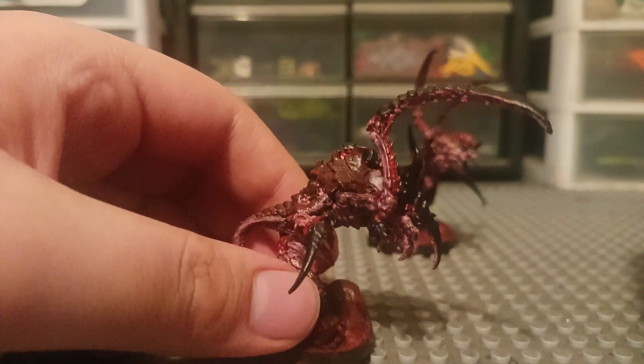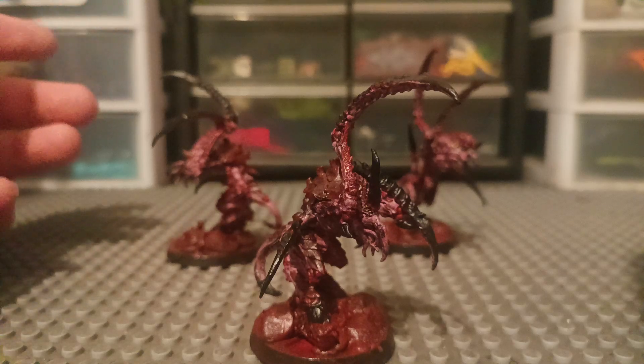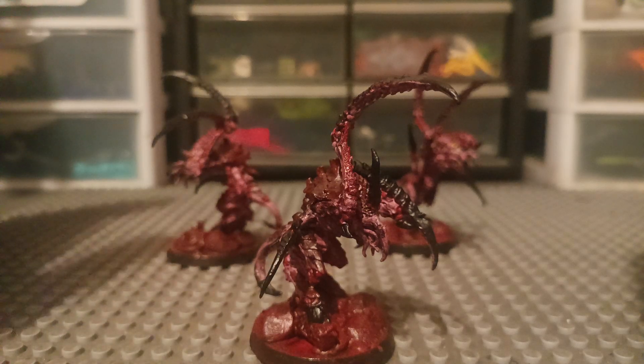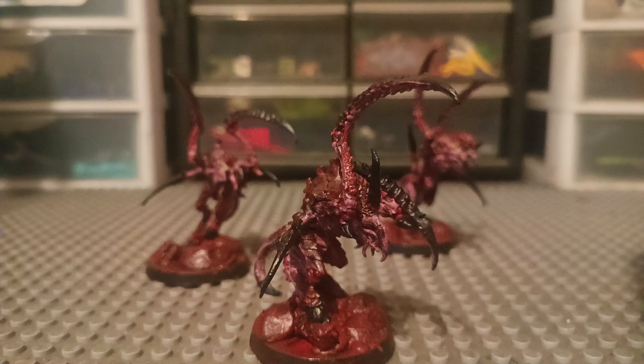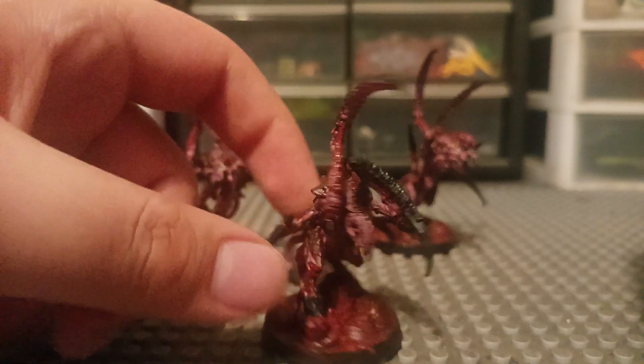These guys are all push-fit. My Death Guard units are the only ones that are not push-fit. But Tyranids — my Termagants, Reaper Swarm, and these guys and the Tyranid Prime, which I'll be showing in the next video — are all push-fit, including the Space Marine Infernus Marines and the Terminators, and the Captain in Terminator armor. Everything in the starter set that I got is basically push-fit.